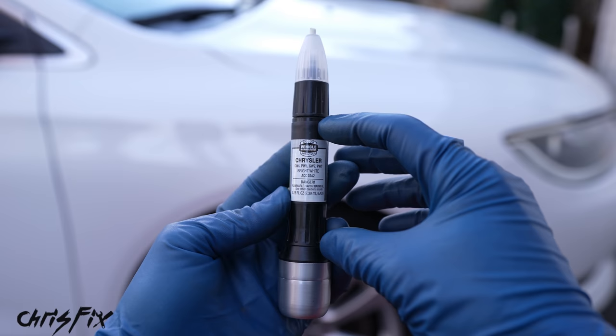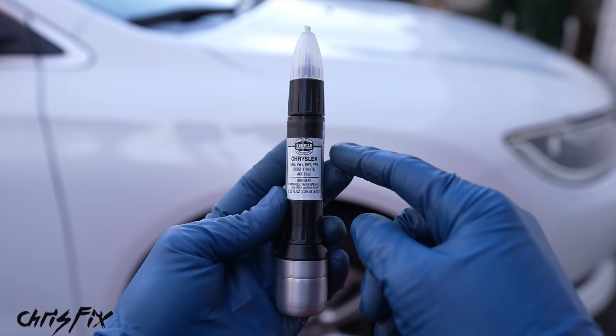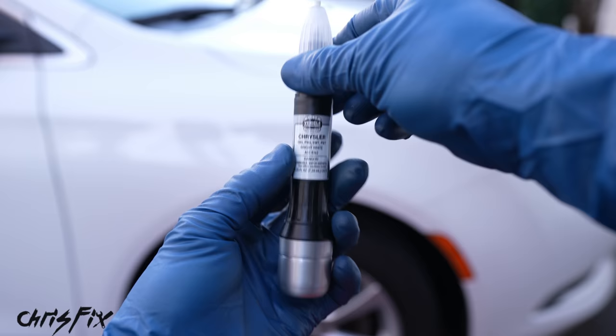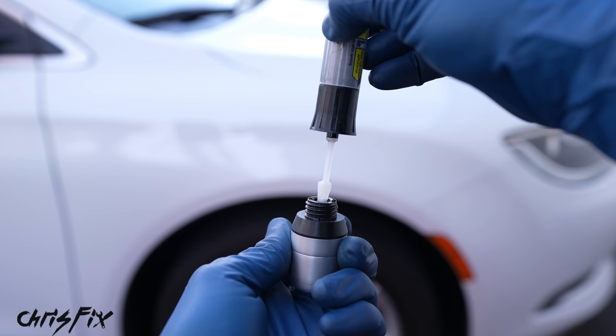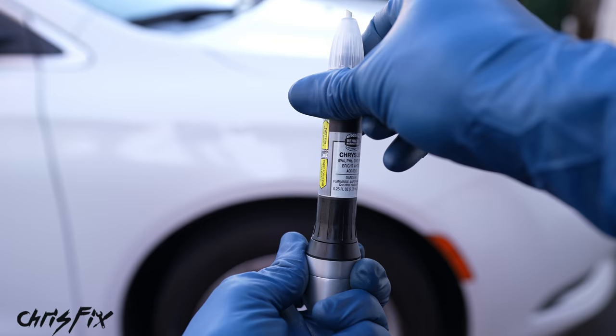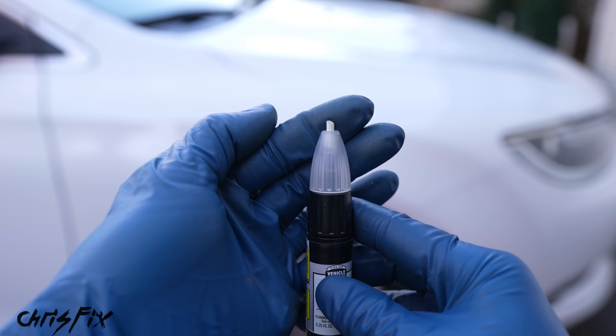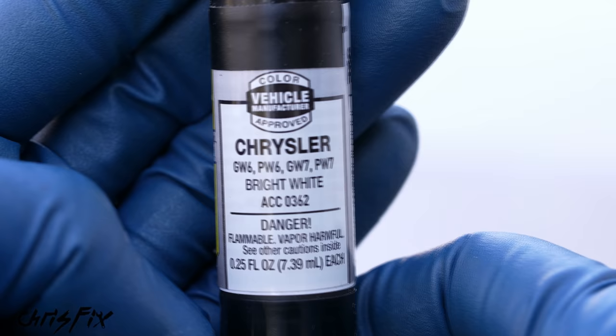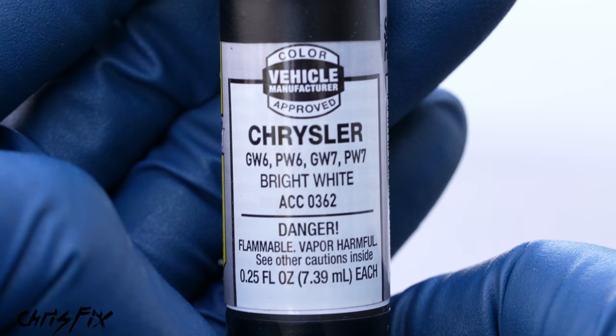Before you go out and purchase an automotive touch-up paint pen, make sure it has a couple of features. First, make sure it has the base coat color you're looking for — we have white right there. Very importantly, make sure you have automotive clear coat — the bottom part of this pen has the clear coat, which is going to get us really good results. This pen also has an abrasive tip good for sanding out rust from deep scratches. And check the front — it shows the different paint codes this pen covers. You need to make sure this matches your car's paint code.